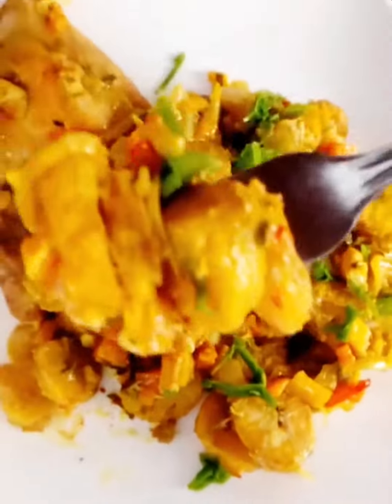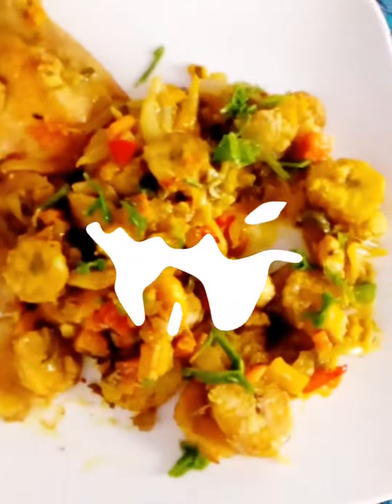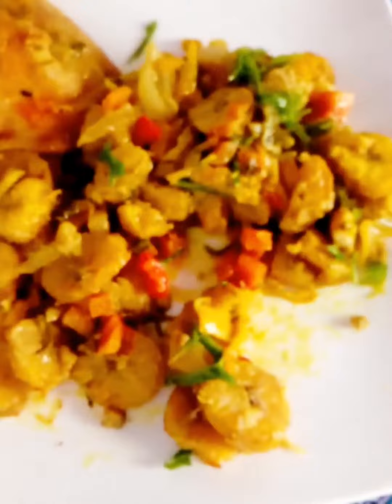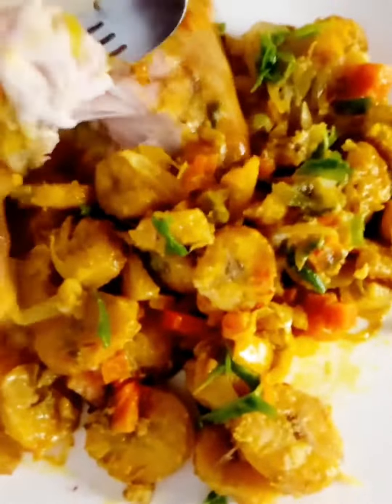Help us also by sharing the link on your different social networks, and don't miss our next recipe.